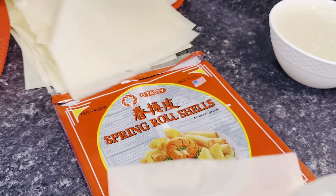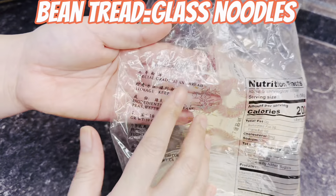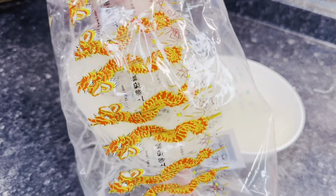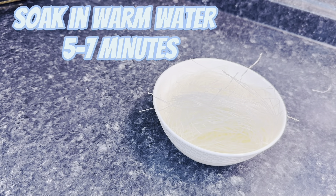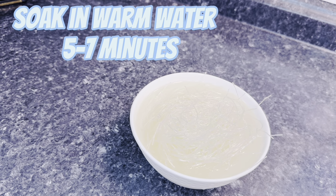After you tear all your egg roll wrappers, you want to get bean thread noodles — also called glass noodles. I got mine from Walmart. This comes in a big pack, so I'm just using the two small ones inside. I soak them in very warm water for five to seven minutes. I'll let that soak and start on my vegetables.